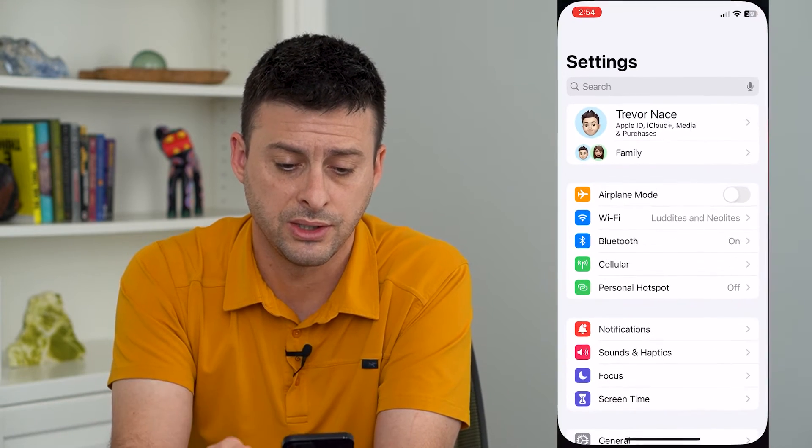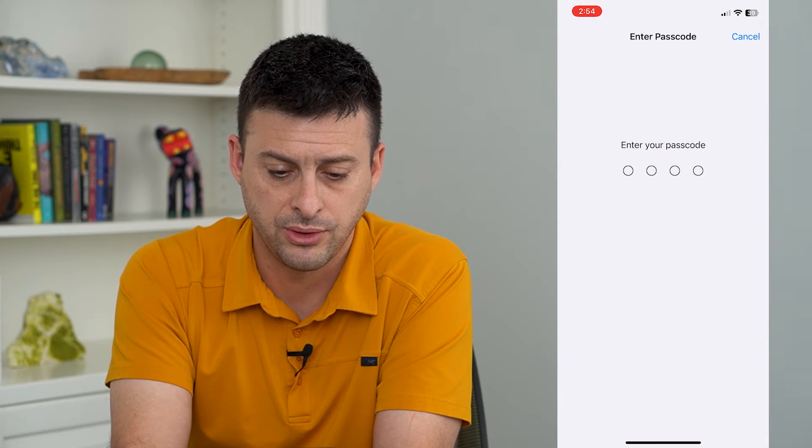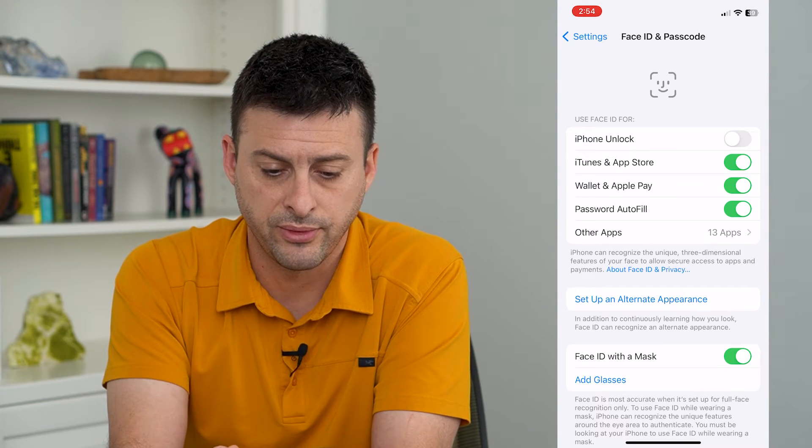To turn that on, let's hop into Settings, scroll down, and tap Face ID and Passcode. Now I'm going to enter in my password for my phone.